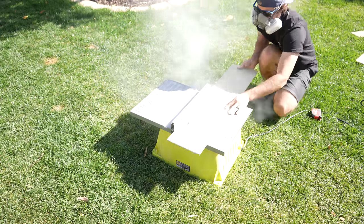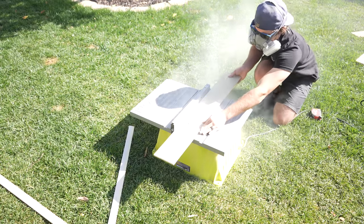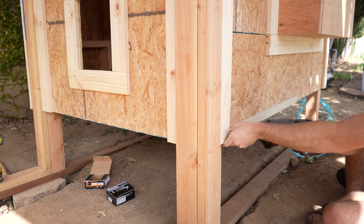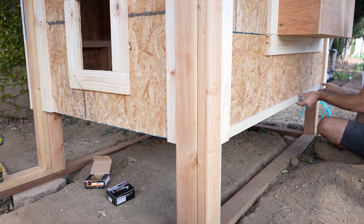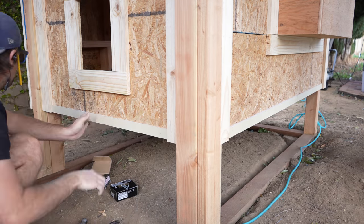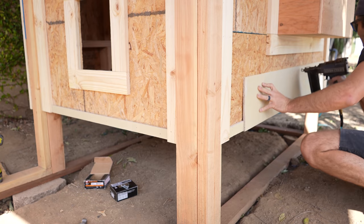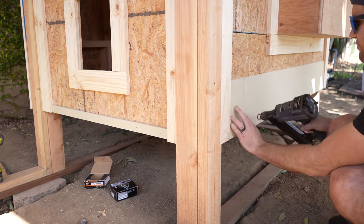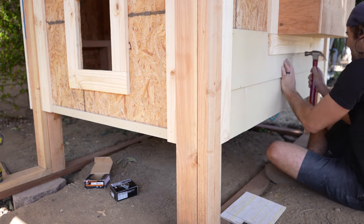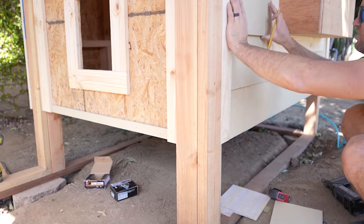When installing siding, the first thing you have to do is add a starter strip so the bottom piece of the siding flares out like the rest. I used my table saw to rip strips an inch and a half wide, then attached them to the very bottom of the sheathing. Then I could start throwing up those strips. I used as many full strips as I could and cut little pieces to fill the gaps left over. It's nice that I had the workshop siding as a reference, because it showed that I needed to have an inch and a quarter overlap. I cut any notches necessary to fit around the trim.